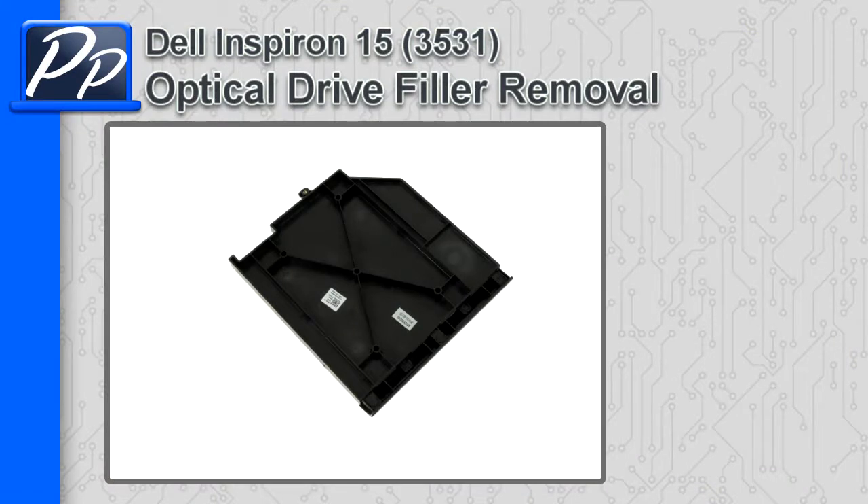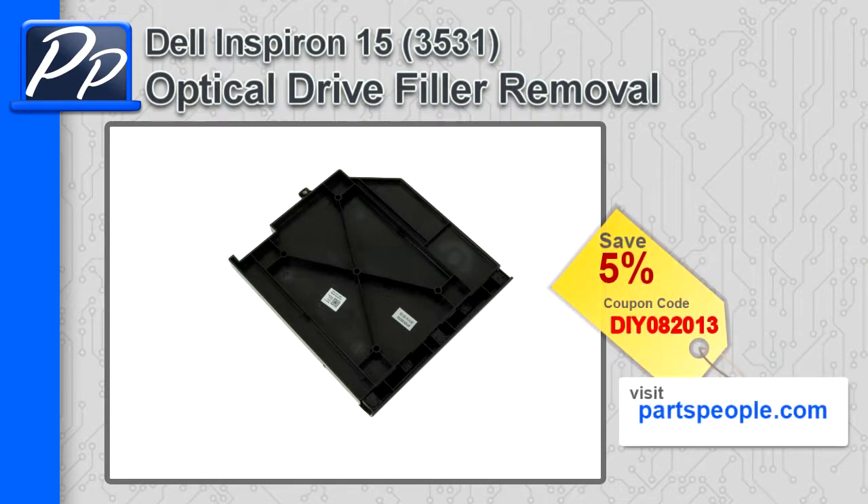Hey guys, this is Roscoe with the Parts People. In this video I'm going to show you how to remove the optical drive filler on an Inspiron 15 3531. If you're looking for parts for this laptop, go to our website and use this 5% discount coupon.